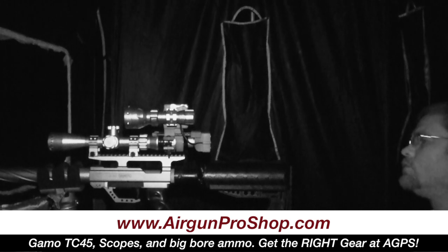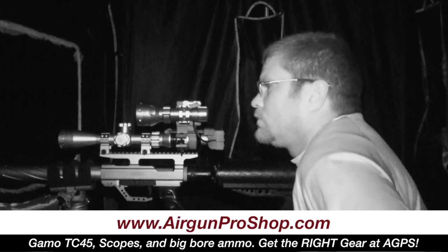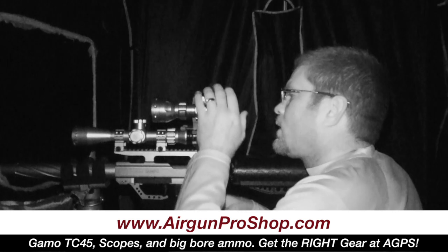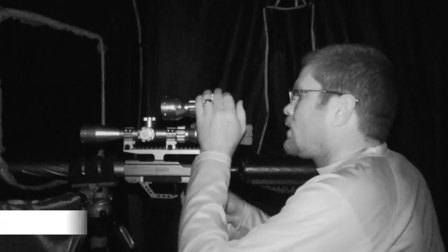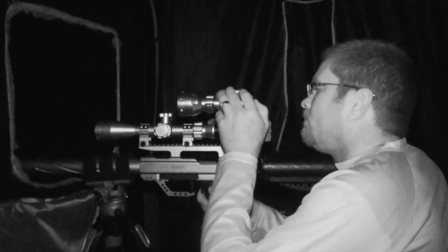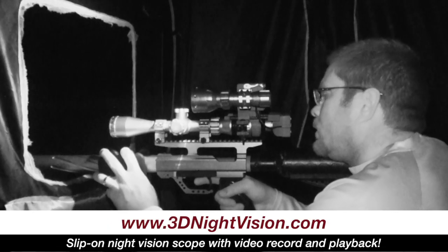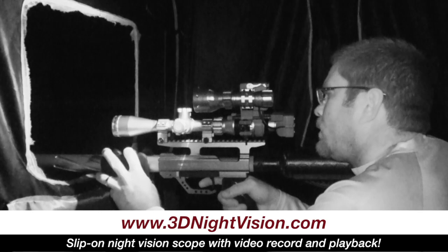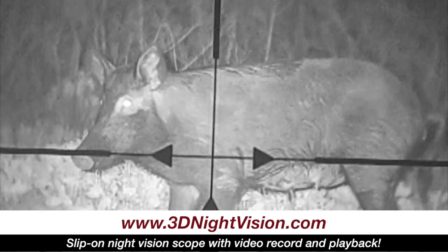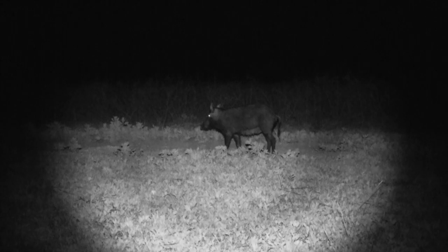So what we're using tonight is going to be the Gammo TC-45 from airgunproshop.com. It shoots a .45 caliber. I'm using a .350 grain pellet in this. And then of course, the 3D Night Vision slip-on rifle scope unit. This unit is only $399. It slips on the back of your existing day scope and gives you night vision.